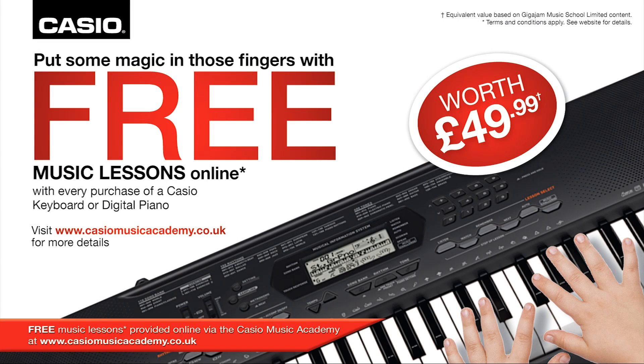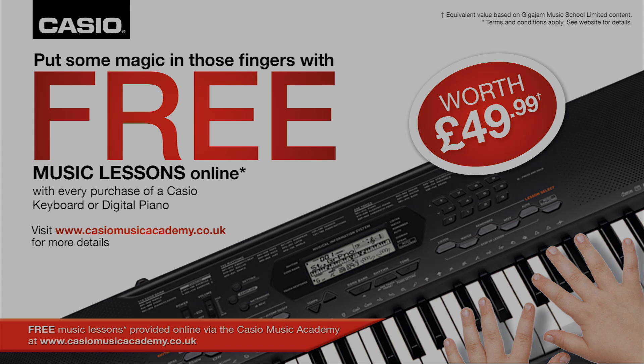Buy any Casio keyboard or digital piano and get 10 free lessons at the Casio Music Academy. The Casio PX150 — the perfect introduction to digital pianos.